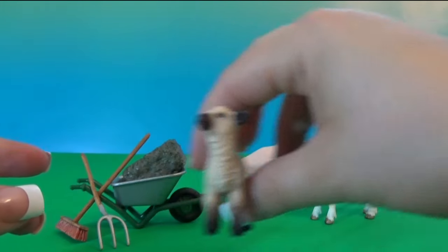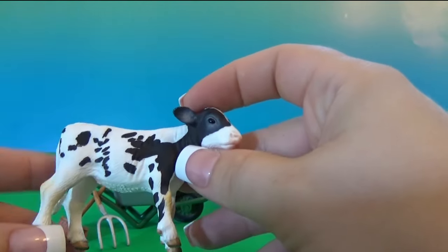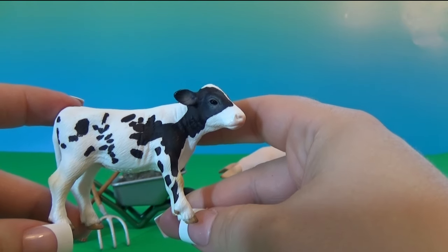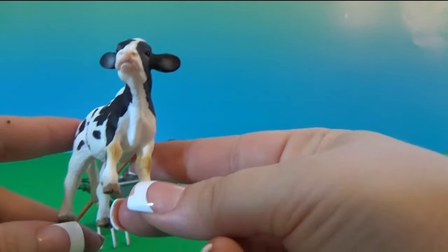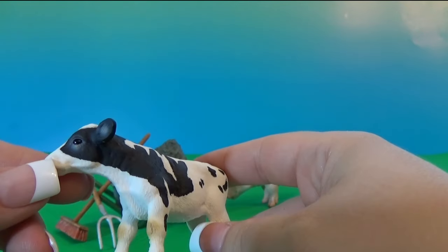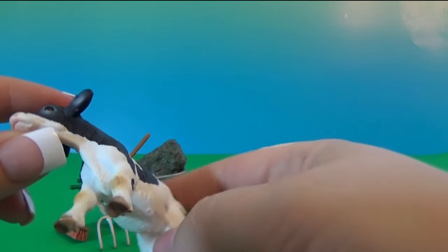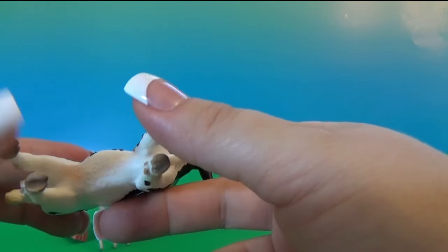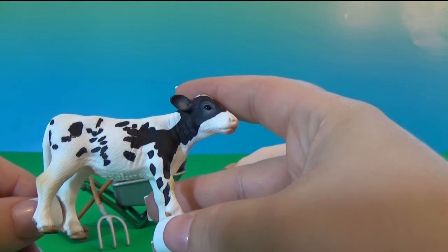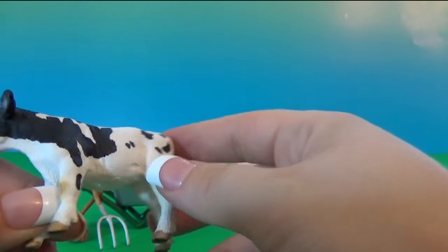Now we have the little cow — this is the calf. Look at her eyes, they look like real ones, very shiny and realistic. I love these toys because they really look like real animals.